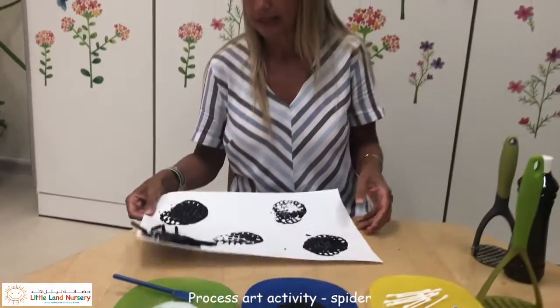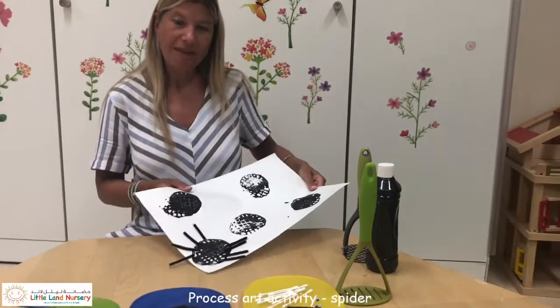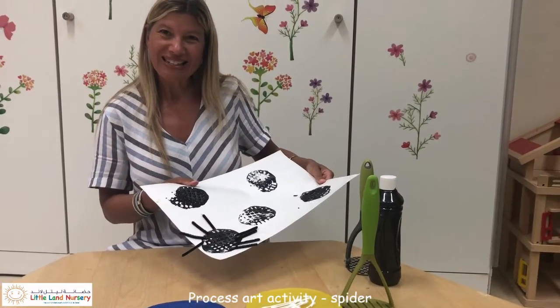Let's see our little Incy Wincy. We better let him dry before he runs away. Incy Wincy Spider. Enjoy!